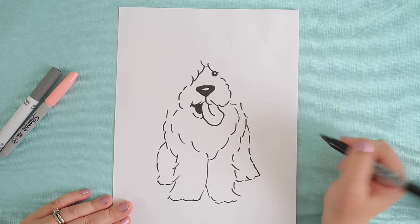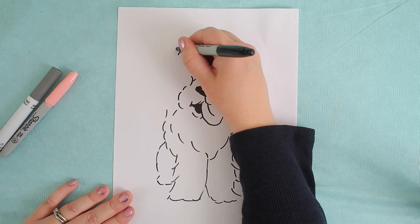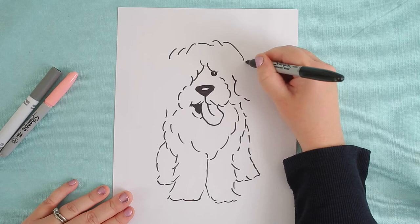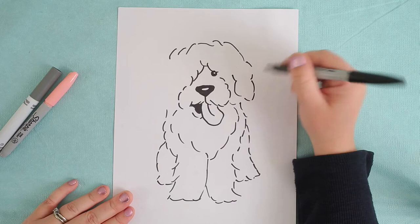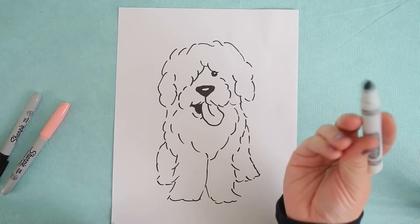Now it's time for the big old head. And with all that fur, sheepdogs have a giant head — it's nice and soft though, so if you bonk into it you don't have to worry too much. So I'm going to do the ears. Now the ears are kind of hard to see on a sheepdog — they just kind of lay flat against their face, but they are covered in fur as well. So it's just one big furry mob.